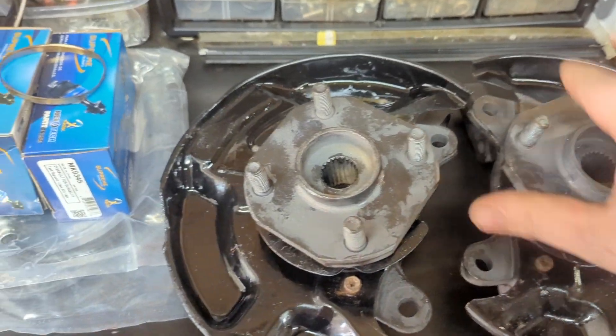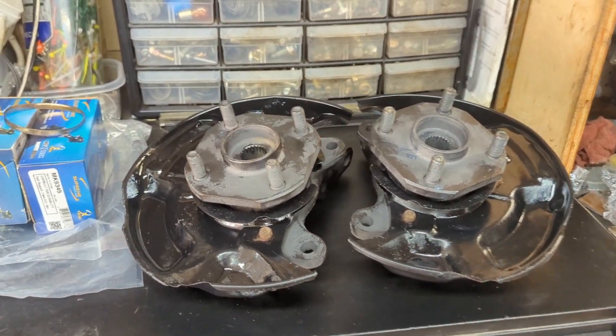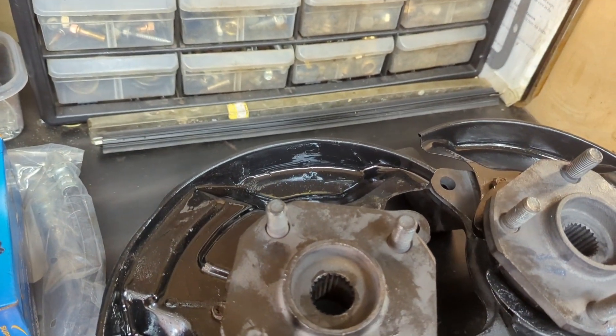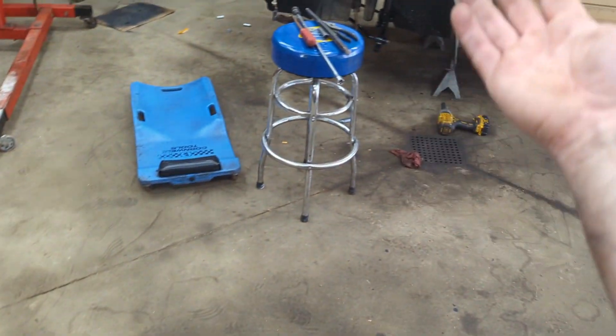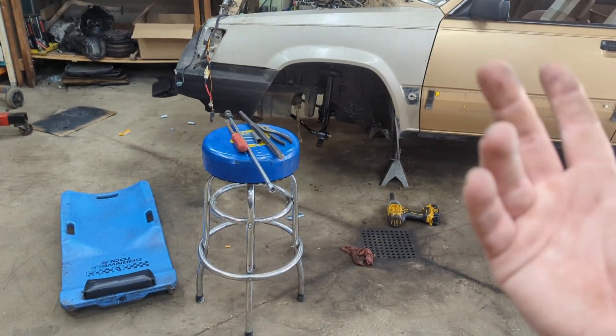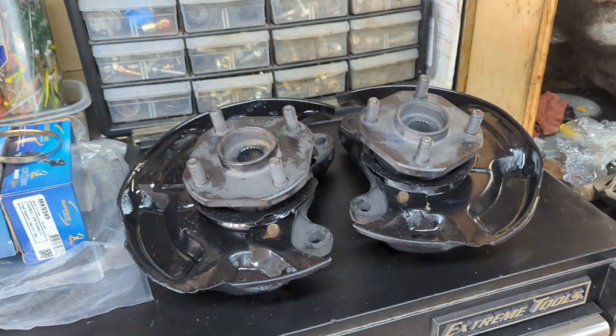These are all put together and pretty much ready to rock and roll. I gotta go throw my MR2 brake spacers on here and bolt these all into the car. Realistically I still need to put the struts in, tie rod ends in, CV shafts — we're almost done with the front end. We got a lot to go. Alright, let's go toss these in.